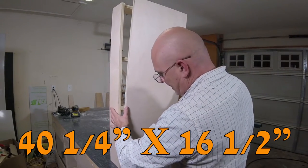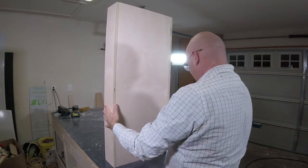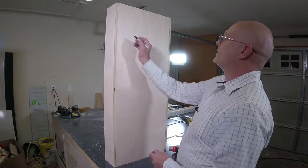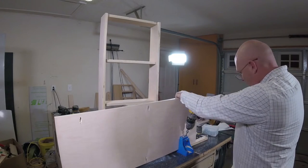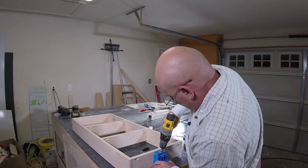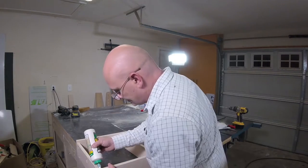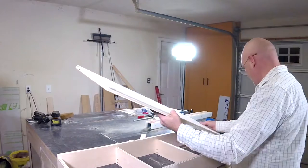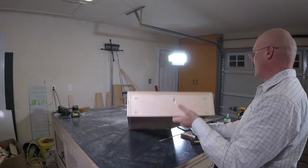Now I'm going to install the shelf back. If we've done this right, the shelf back should fit — albeit a little tight — right into the back of the shelf, and it looks like we've done pretty good. We'll want pocket screws along the back panel at several points. In addition, we want pocket screws going from the lower and upper shelf into the top. That completes the rough end of our upper shelf unit.